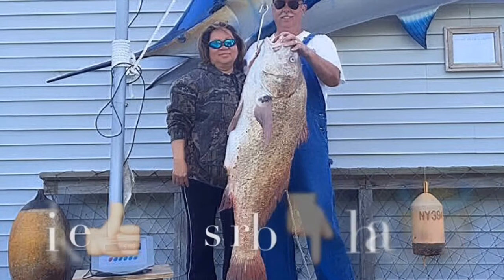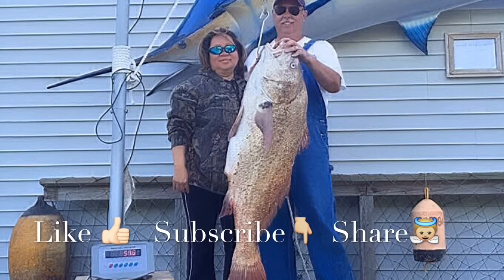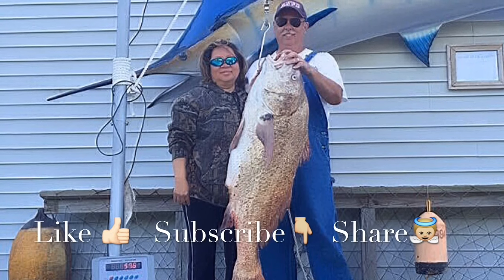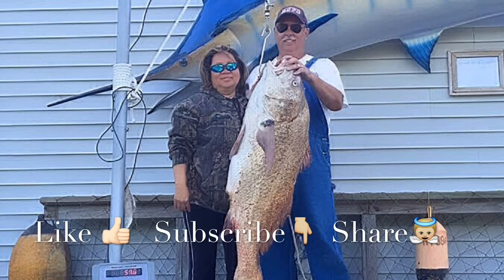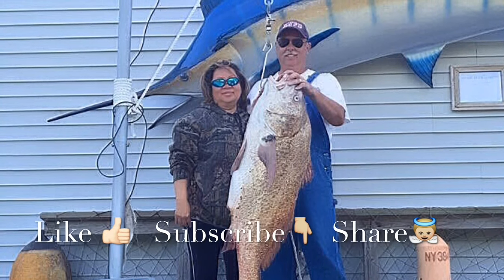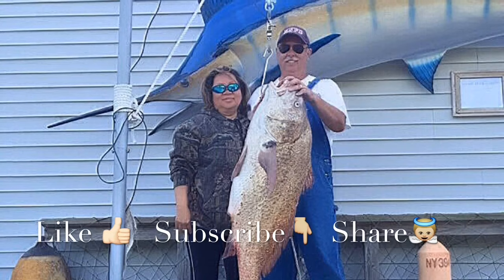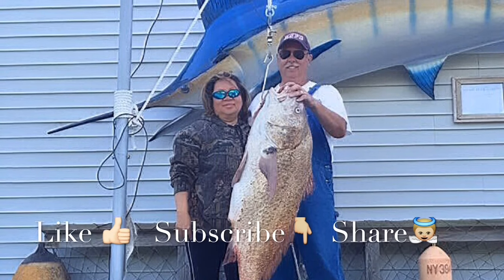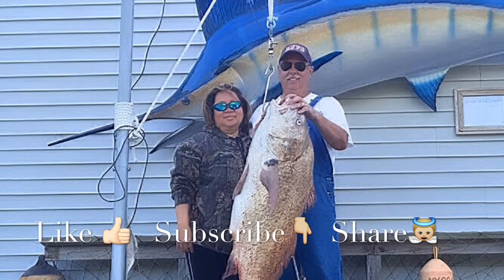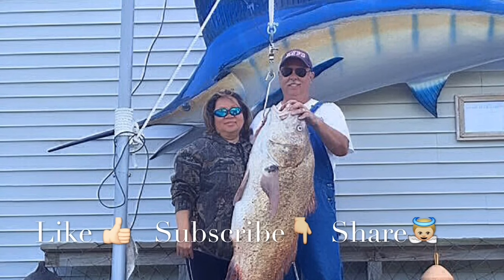Thanks for watching our videos — we really love making them. Please like our Facebook page for the latest tips and tricks, and subscribe to our YouTube channel to get the newest videos. Share to encourage others, and we welcome your comments and questions. Thank you, have a blessed day.